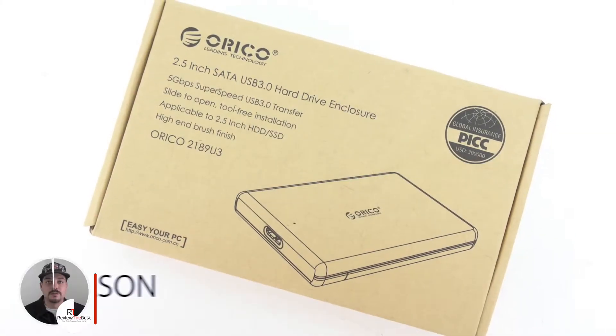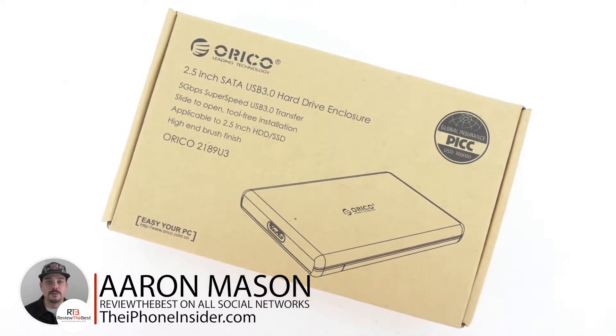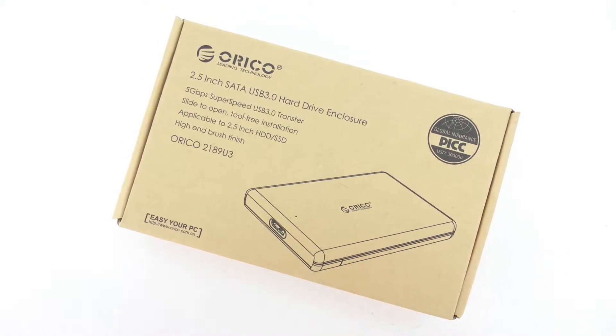What's up guys, Aaron here back with another video. In today's video I'm going to be unboxing and taking a look at the 2.5 inch SATA USB 3.0 hard drive enclosure from Orico.